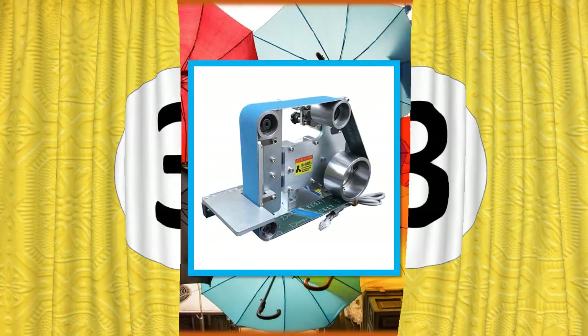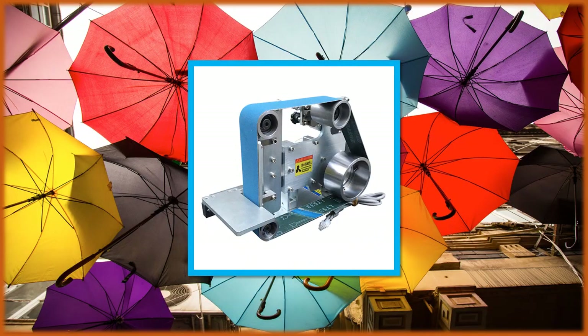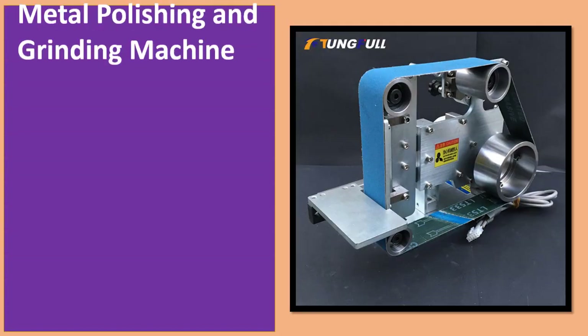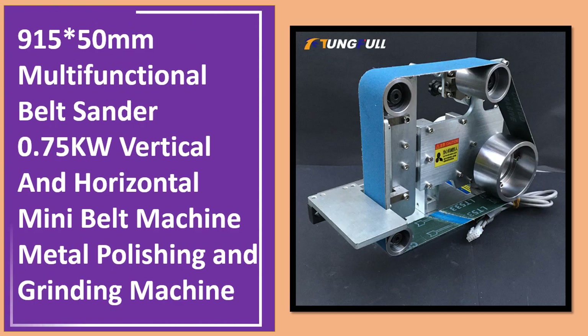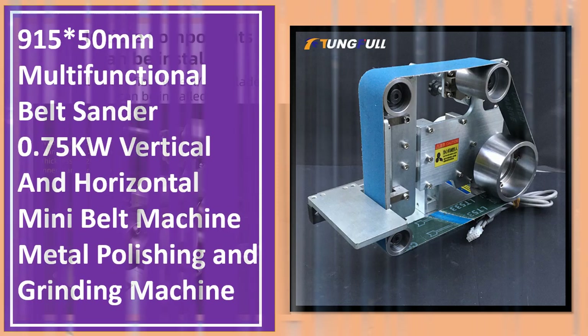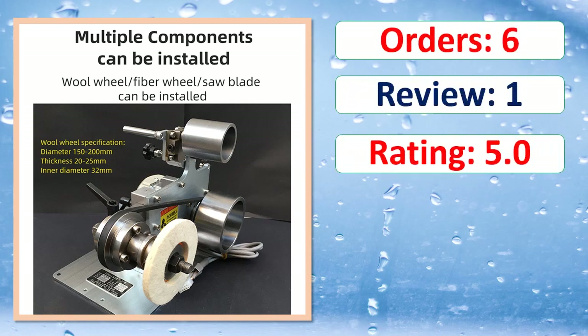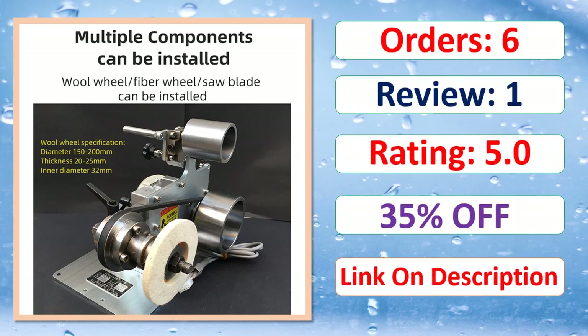Number 3. Order. Review. Rating. Percent Off. Link on description.